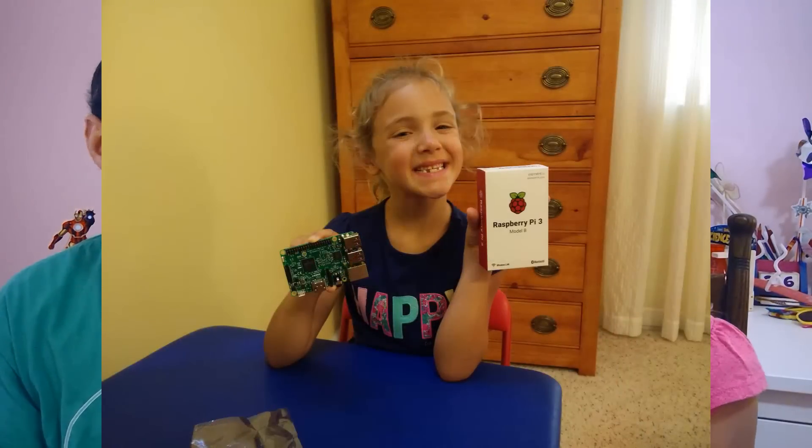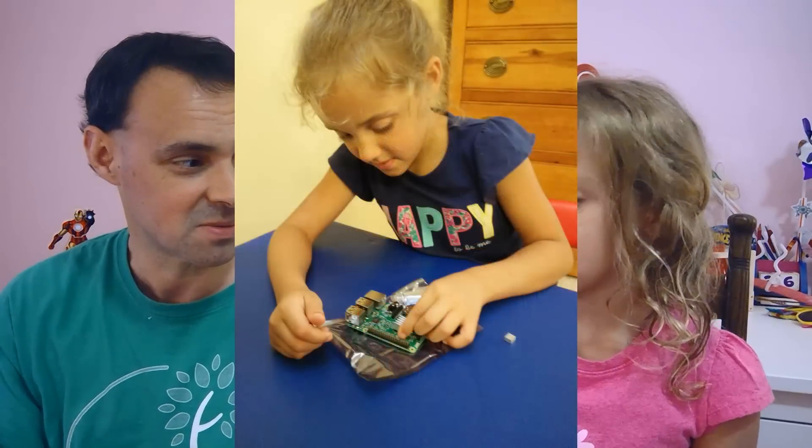So how did we make our Amazon Echo on a Raspberry Pi? We can! When it came in the box, we took it out and made sure we had all the pieces. Then we needed to put on the heat sinks. The heat sinks keep it from getting too hot, because it could overheat, stop working, or even burn.